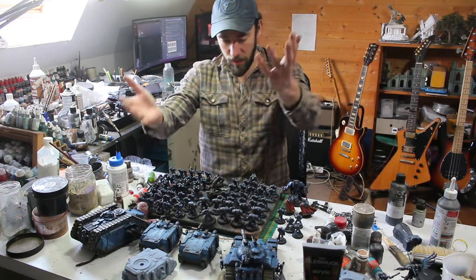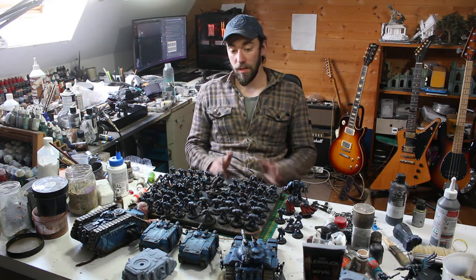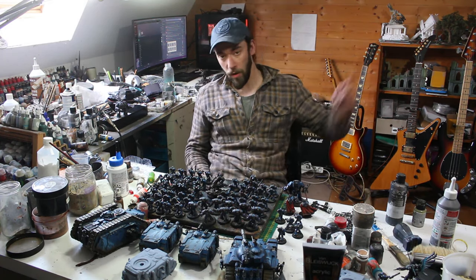And the tanks — it's all there. Let's go, let's put all of this on the display board.